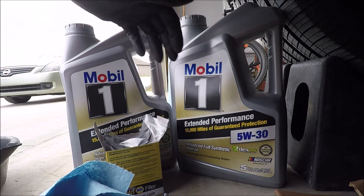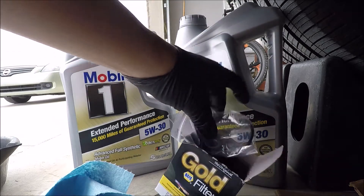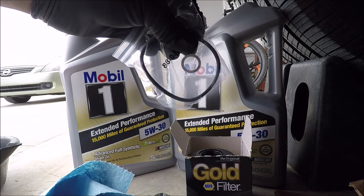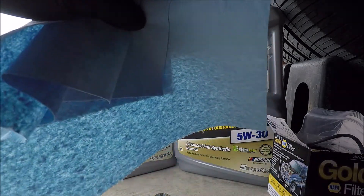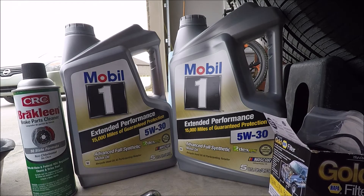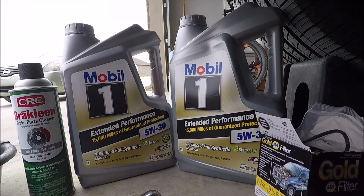Here's my 5W30 with the correct spec for the engine. I got 10 quarts because I couldn't find the smaller size. Here's the filter — a paper cartridge with no external case. They've included the seal for the housing and a crush washer for the plug. I've also got brake cleaner, shop rags, a half-inch drive with a one-inch socket, a 10 millimeter socket to remove the plastic shroud, and two drip pans with a cardboard mat underneath.